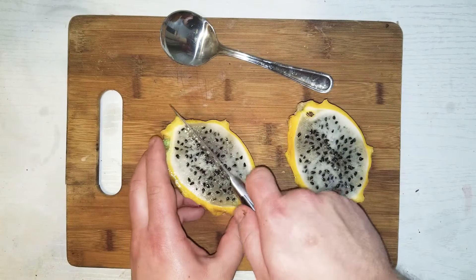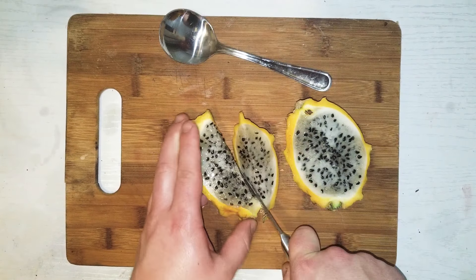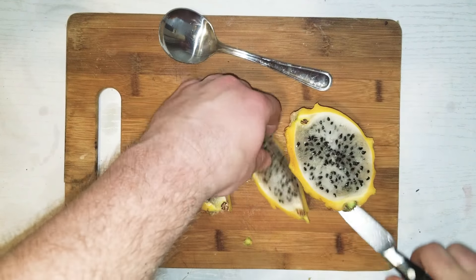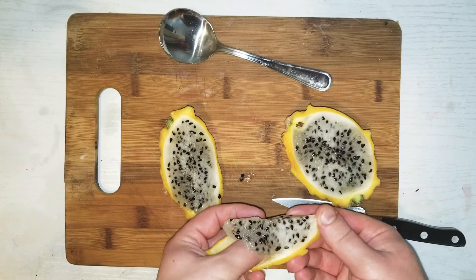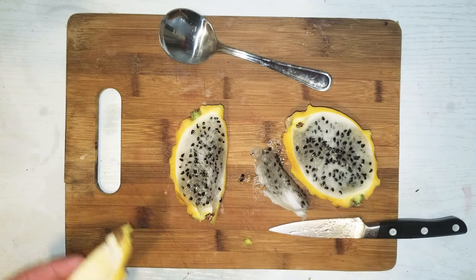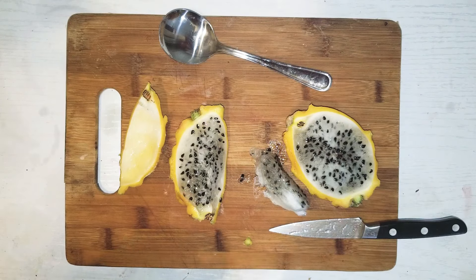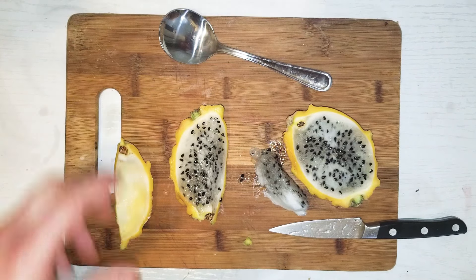An easier way — I just cut it into wedges, and then it pops right out. You can eat the seeds; they're good. It's pretty good fruit. A little bland, but I enjoy it.